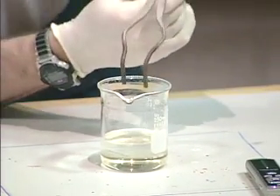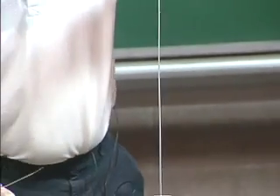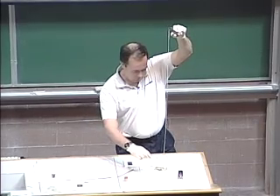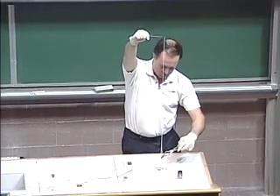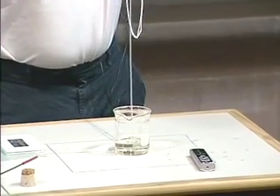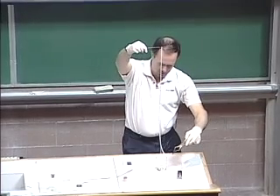So then I'm going to reach in here, and where the interface is, I'm going to pull out some nylon. So here we go. We'll see how much nylon we can pull out of this thing. There's a meter or so. Two. There are records set for this, and I think it's actually in the Guinness Book of Records. I'm sure we're going to beat that record today.